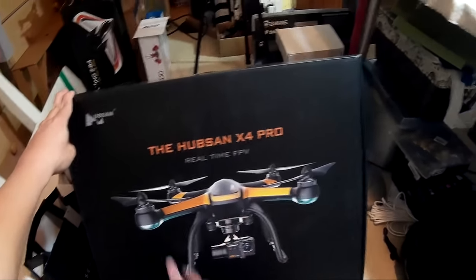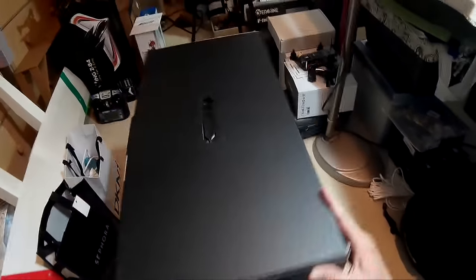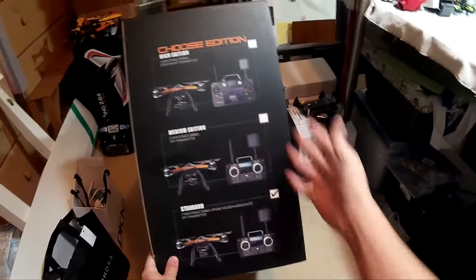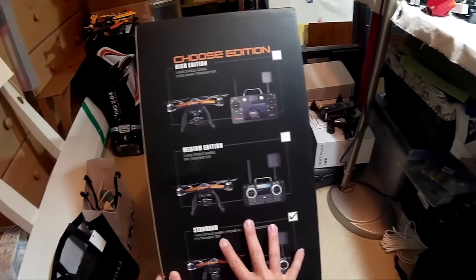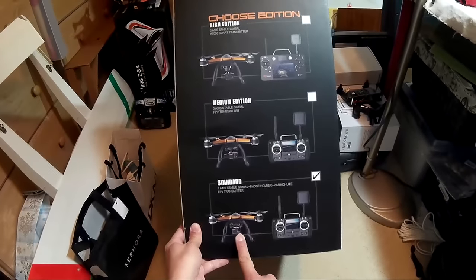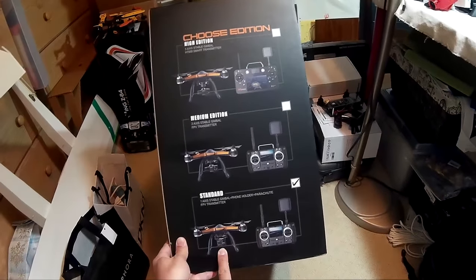This is actually the higher end edition, but I think the one they sent me is the standard edition. The standard edition just has a one-axis gimbal, which is not really a gimbal — it's more like a thing that just pitches the camera backwards so you can look at the ground, and it doesn't actually have any stabilization.